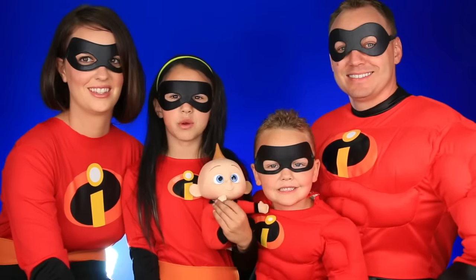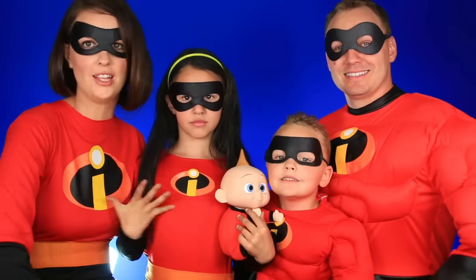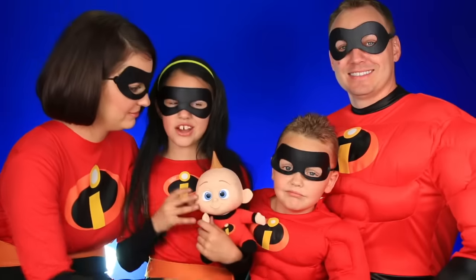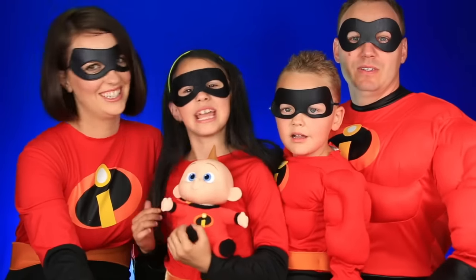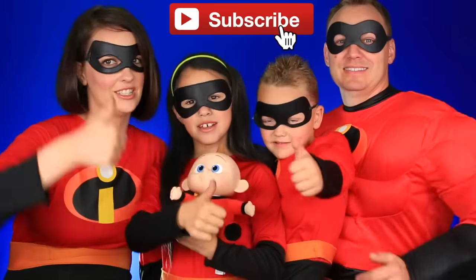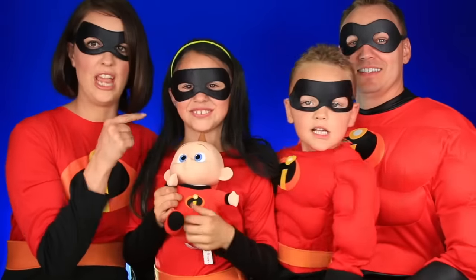If you're interested in knowing where we got these costumes, we'll link them down below — all of them, except Jack Jack's. Thank you guys so much for watching this video. Please like and subscribe to today's channel.